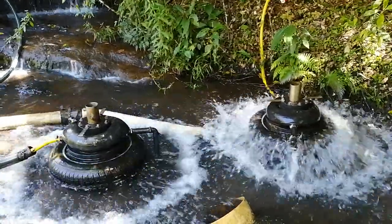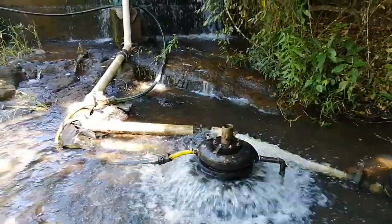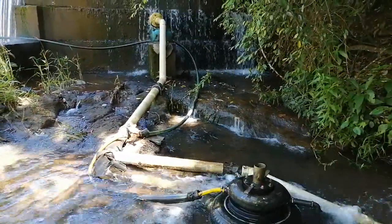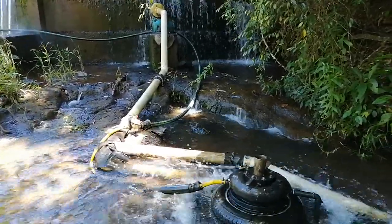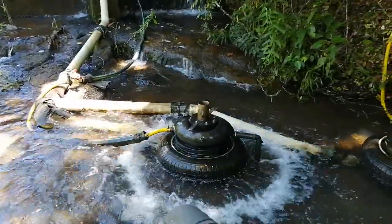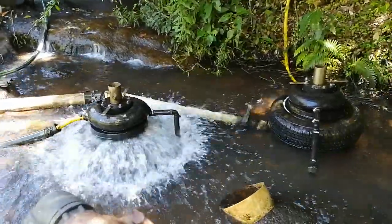We have two Bunyip 13 pumps working together off the same line off a 2-meter-4. We have a 9-inch pipe going through the wall and then it reduces back down to a 100mm pipe, and then we've teed off to 200mm pipes going into each Bunyip pump.